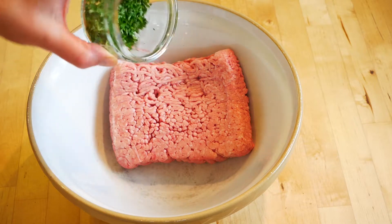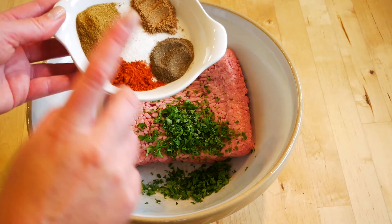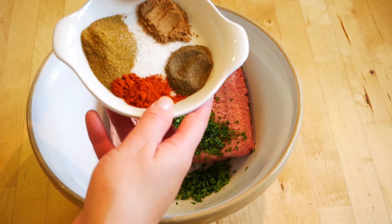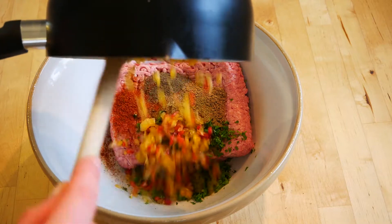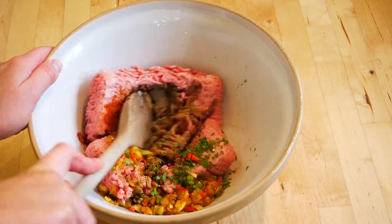To the lamb, add two tablespoons of freshly chopped parsley, one tablespoon of cumin, half a teaspoon of cayenne chilli pepper, a teaspoon of black pepper, a teaspoon of ground coriander, and a good pinch of salt. Then add in your onion, garlic, and chilli mix.